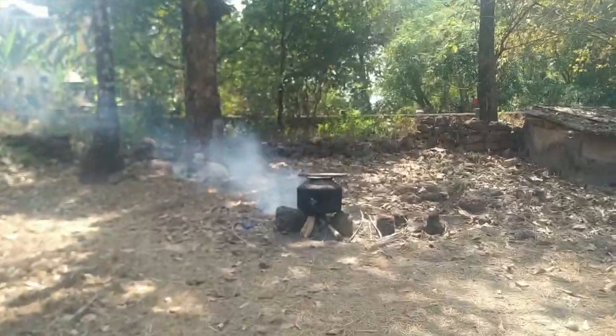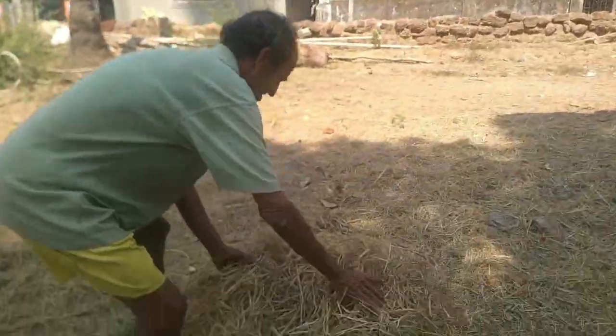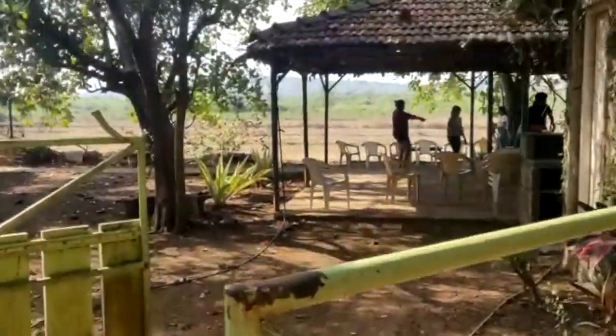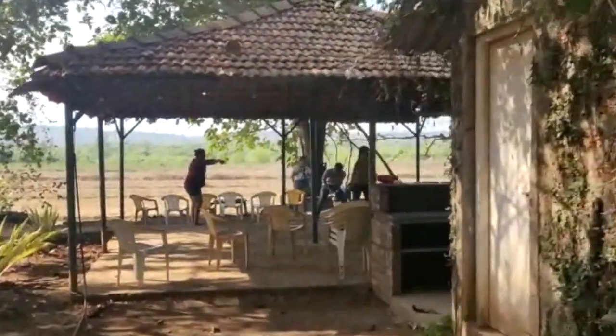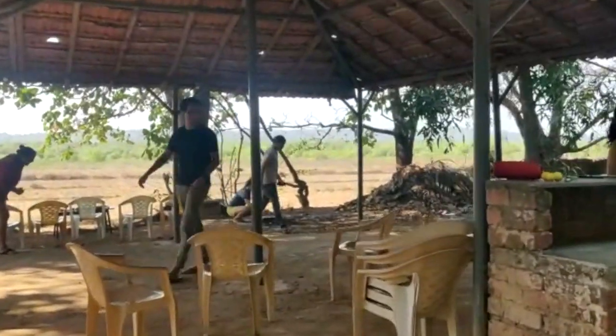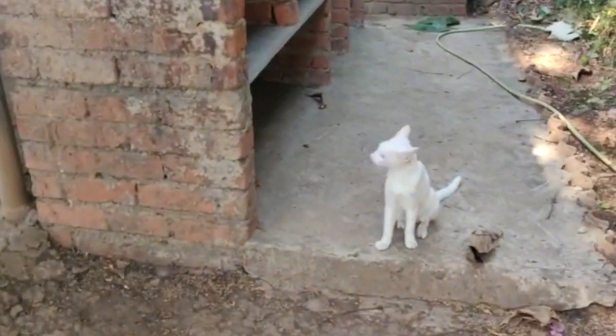We gotta get hay for the mackerels. So we went next door to our neighbor's house to get some hay to cook the mackerels. After getting the hay, we headed straight to the backyard of the house which has a shack. In this shack, we occasionally have parties and outdoor cookings like this one.